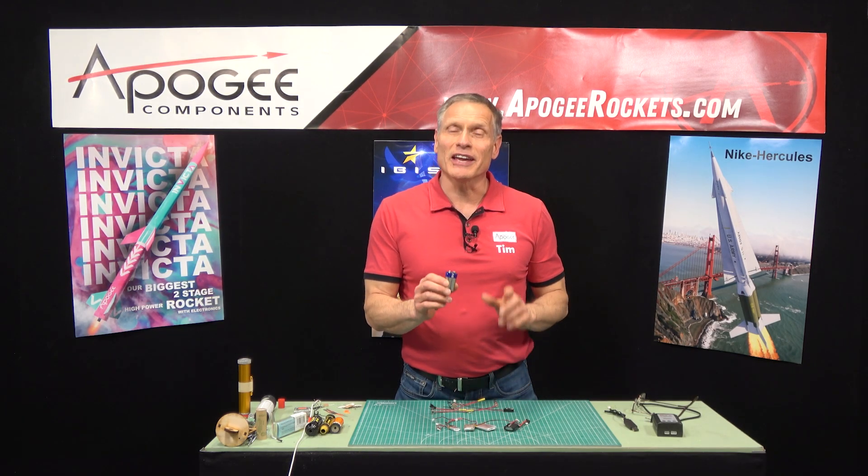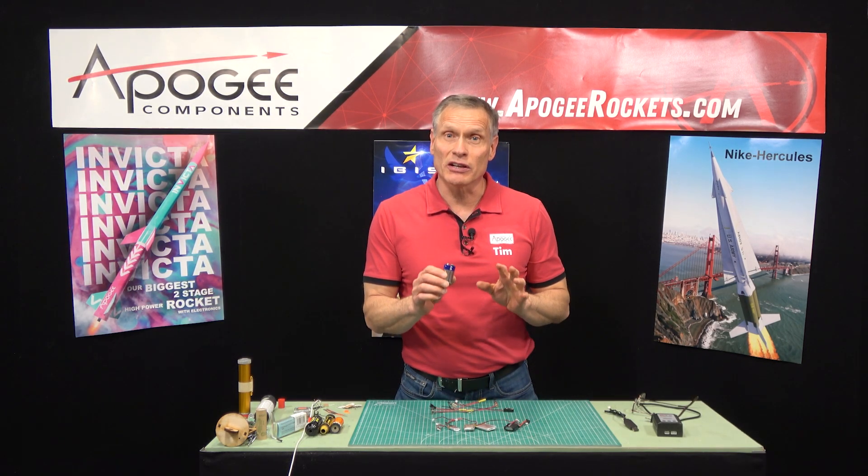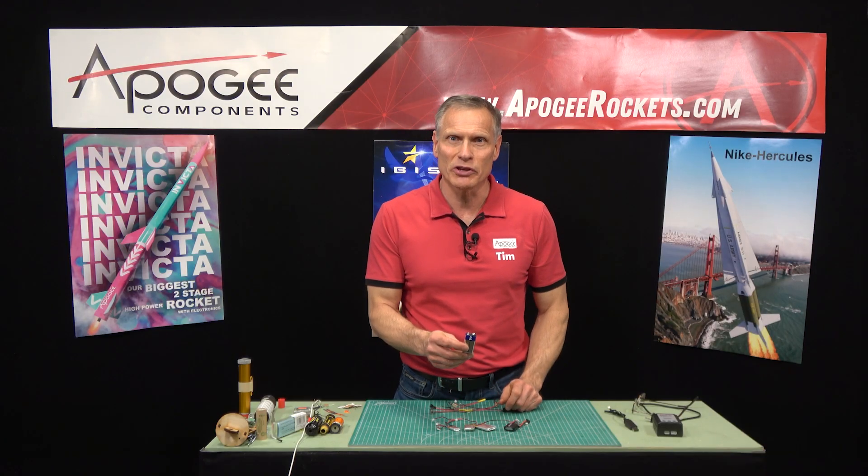You're interested in flying a two-stage rocket using electronics. The question you might have is: what battery should I use to ignite the motor and the ejection charges in the rocket? That's what I'm going to cover in this video.